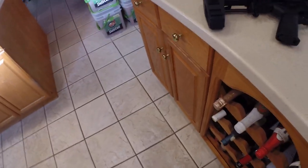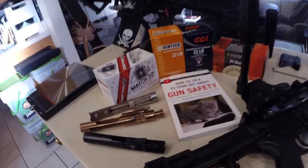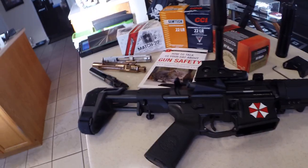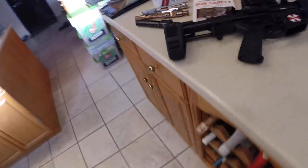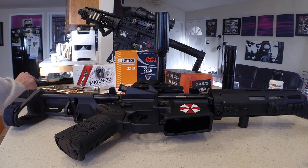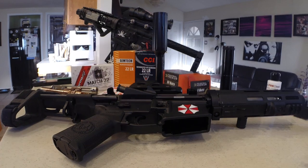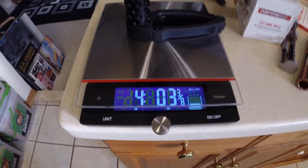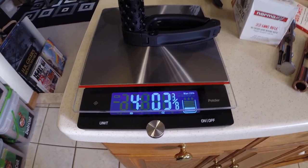One last thing — sometime soon I will be posting another video as I'm trying to build a semi-lightweight AR. Currently it is four pounds, three and three-eighths ounces.